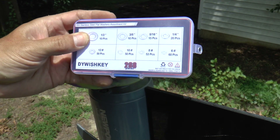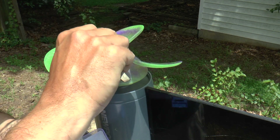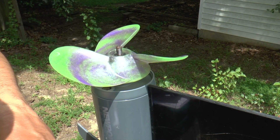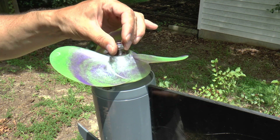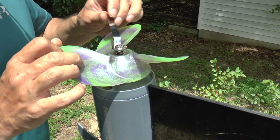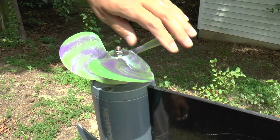I've got this assortment of stainless washers. I'm going to use the 3/8 washers — yep, those drop right on to the smooth part of the shaft. It looks like I need five of those. Put two of these on, and now I can put on the nut. So that's the hardware we need to install this when we're down at the water.